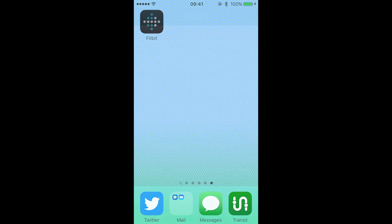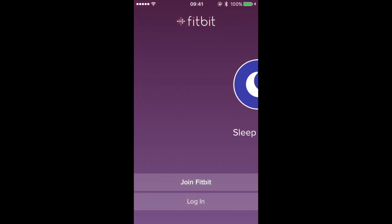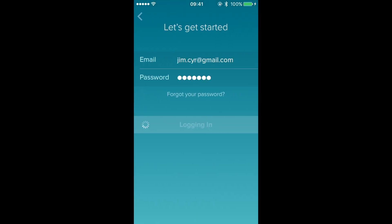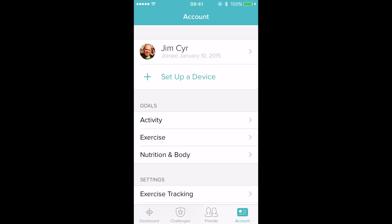At this point you can log in using an existing account if you have another Fitbit device, or you can create a new account which you can also access at fitbit.com. Here we're going to log in, enable notifications, and then tap into the account settings of the app.